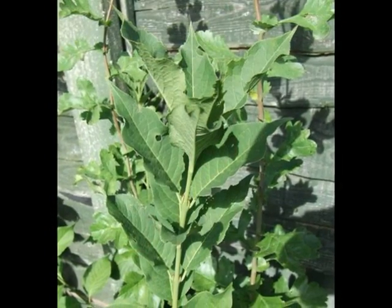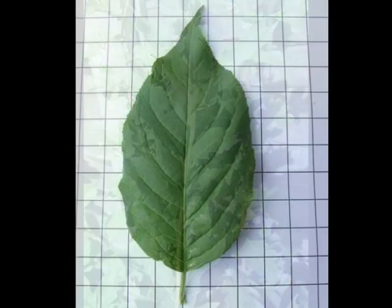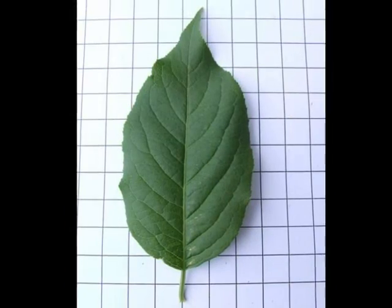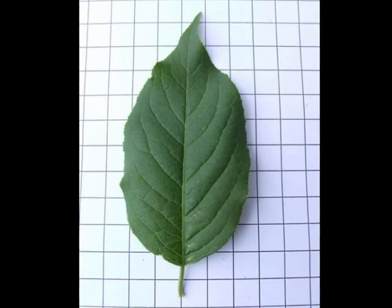On the spray, the leaves are arranged in opposite pairs. The leaf is elliptic in shape, with an acuminate tip and quite significant arcuate venation.